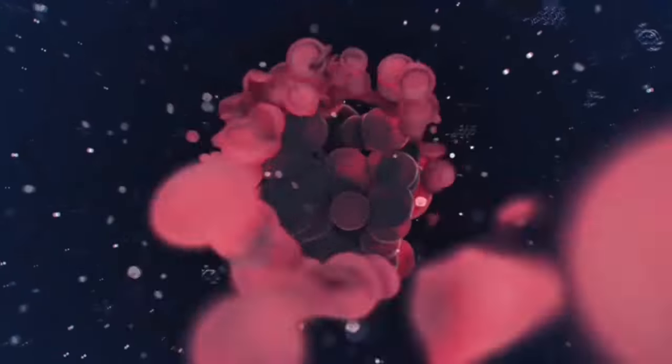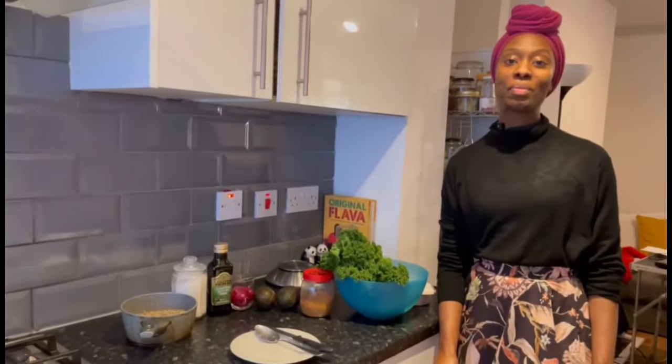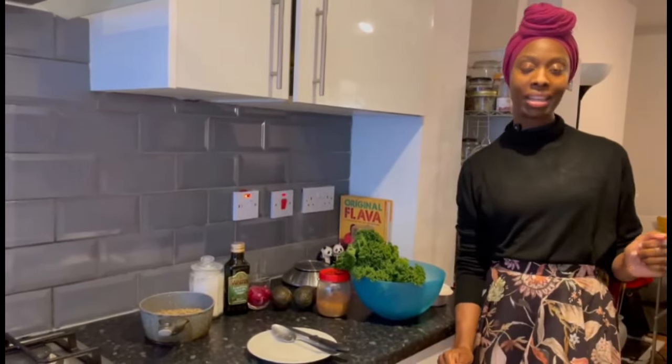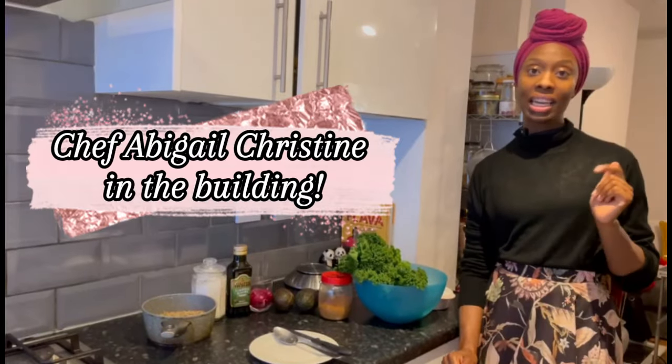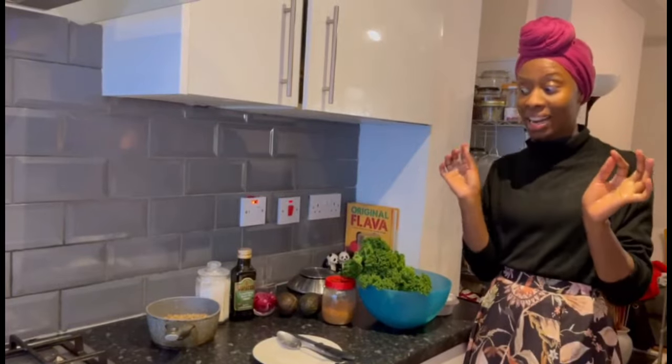Shalom sisters, I hope that you are all doing well. This is Chef Abigail Christine here. I'm going to show you all how to make one of my famous salads.